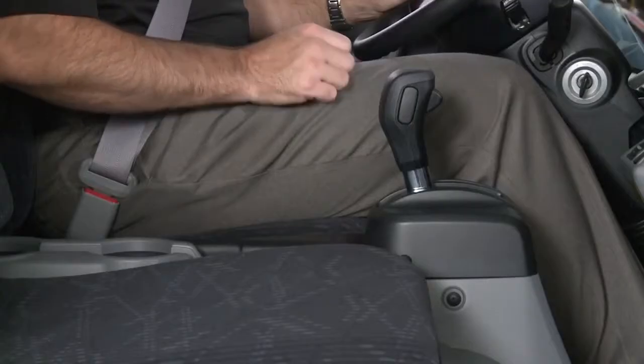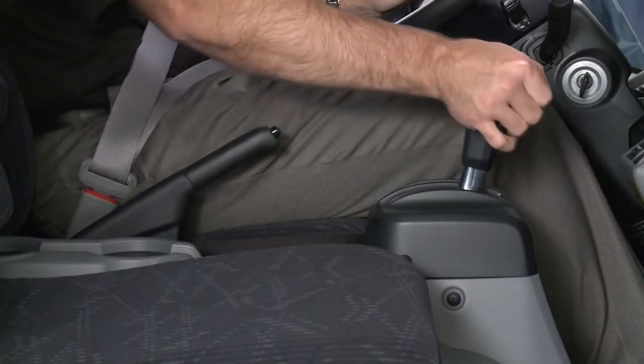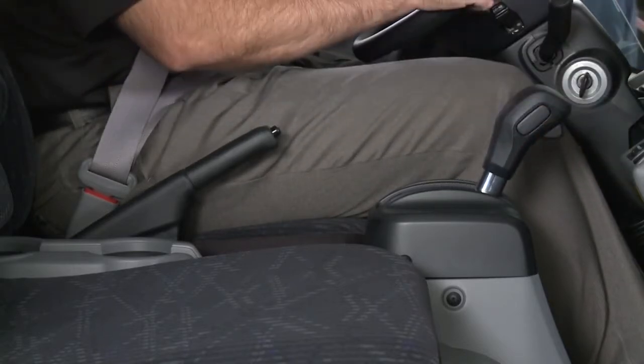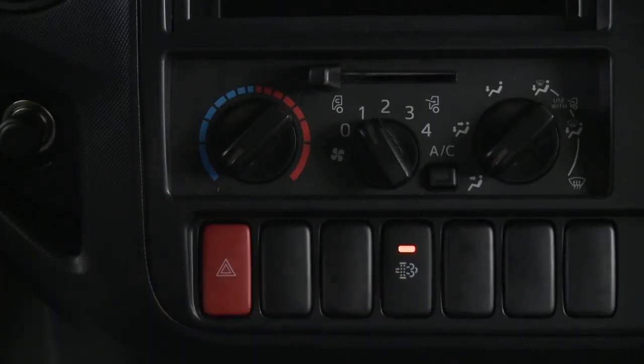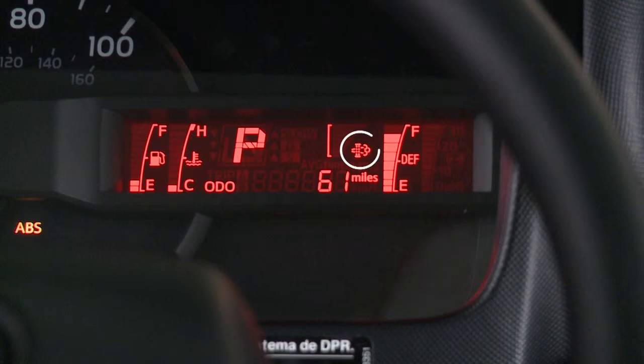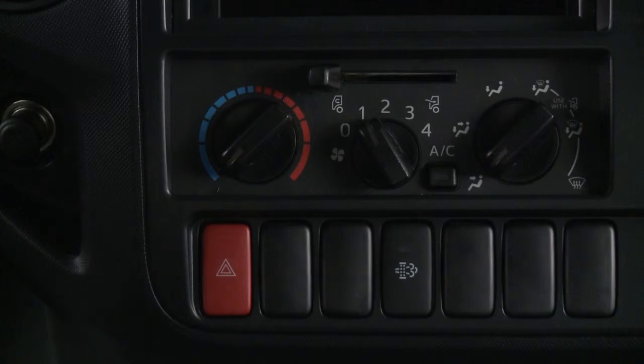To start a manual regeneration, stop the vehicle in a safe place with the engine running. Place the selector lever in park or neutral and apply the parking brake. Push the blinking DPR manual regeneration switch in the center of the dash. The DPR indicator light and the switch light will remain illuminated during regeneration and the engine idle speed will increase. DPR manual regeneration will be completed in approximately 15 to 20 minutes, and the lights will go off. The engine idle speed will return to normal when complete.